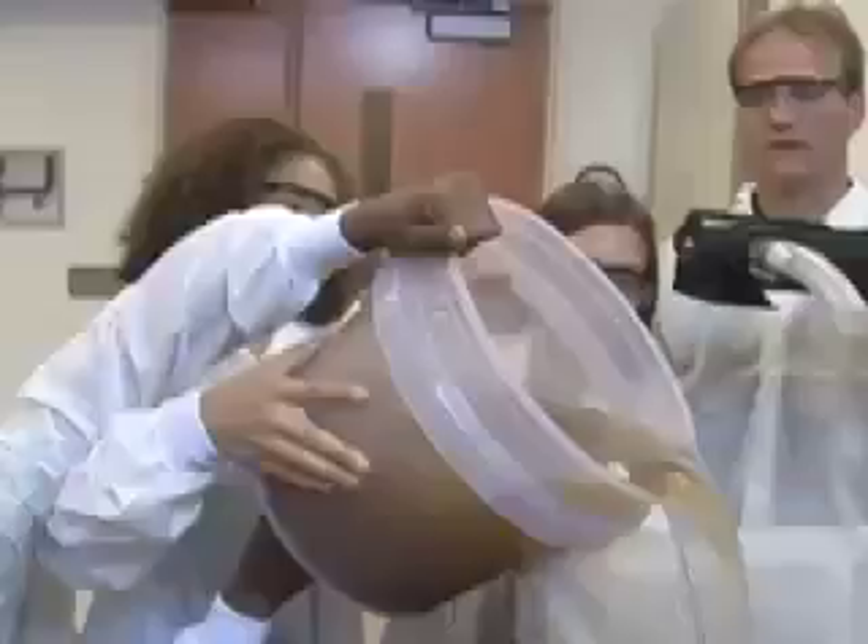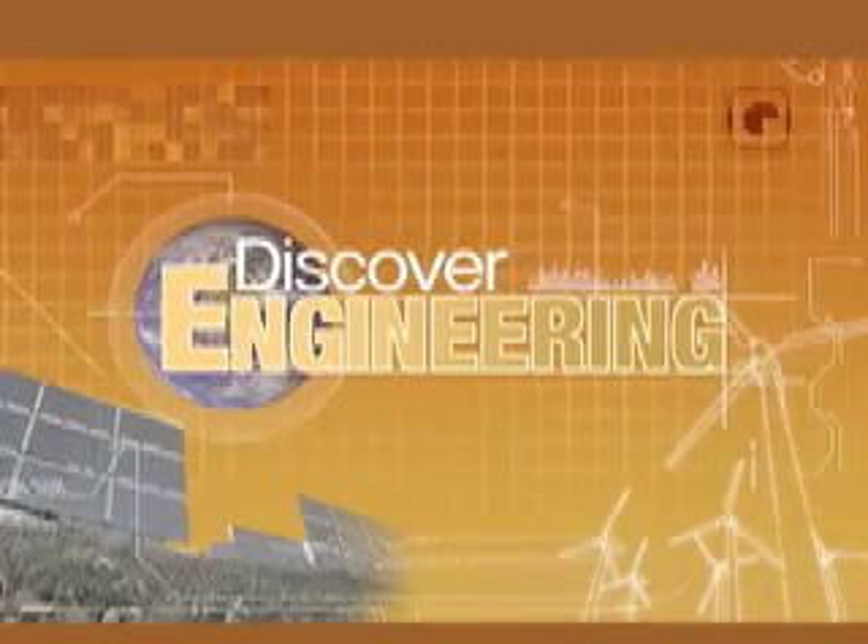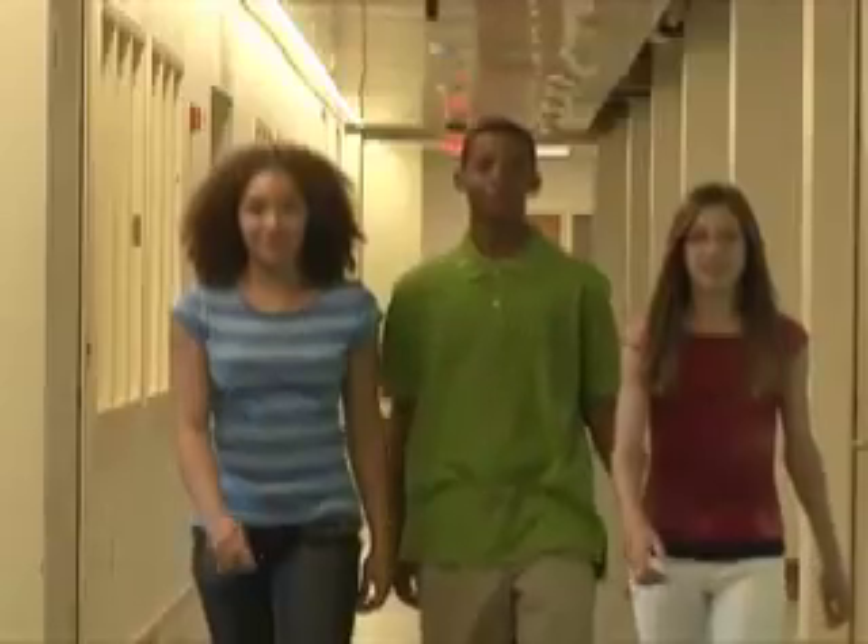Clean water is essential to a healthy life. We can't live without it. Today we have two engineers who are going to show our group of kids how to make clean drinking water out of this nasty stuff. Come along with us as we discover engineering. Welcome to the University of Iowa College of Engineering.